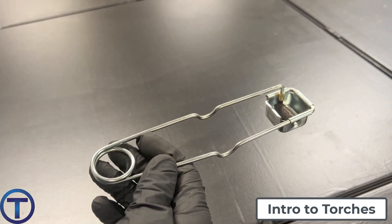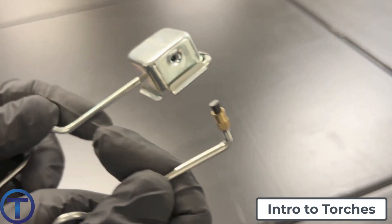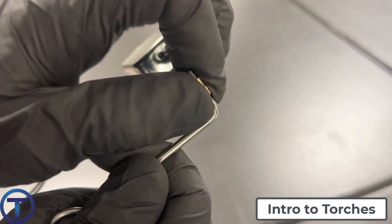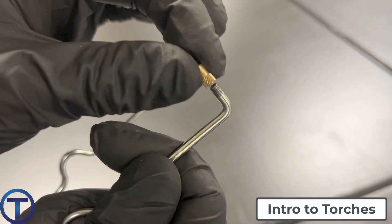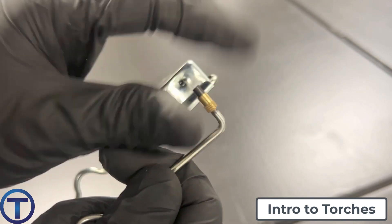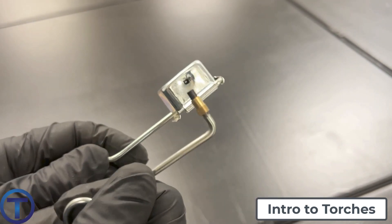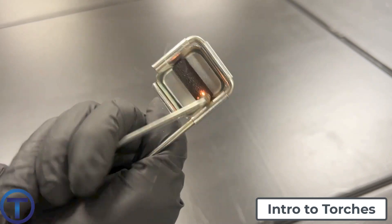Let's have a look at the striker. Basically, it works on the principle of flint and steel — the friction causes a spark. Those ends wear out and can be replaced; they just thread off so you can thread on a new one and buy replacements. Eventually sometimes you have to replace the whole striker, but usually by replacing the ends you can keep them going for quite a while.